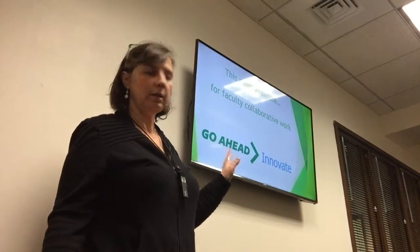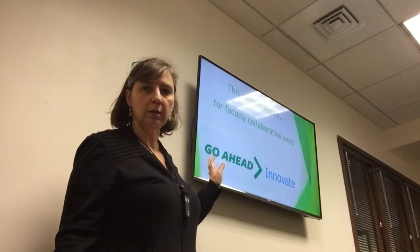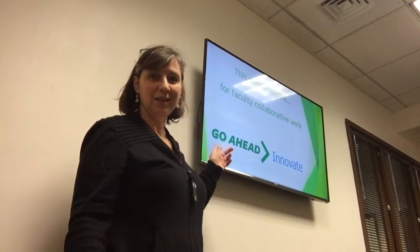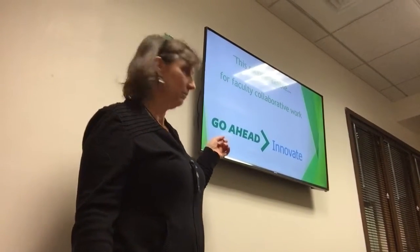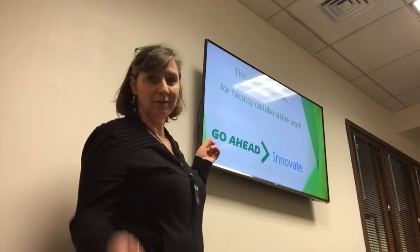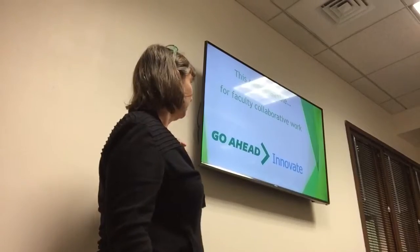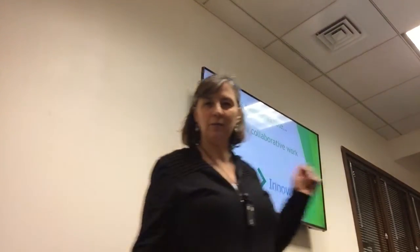So I can stand here and present the screen. But as you can see, because of the camera it is backwards on the video. That may not be the best for recording screen type stuff.